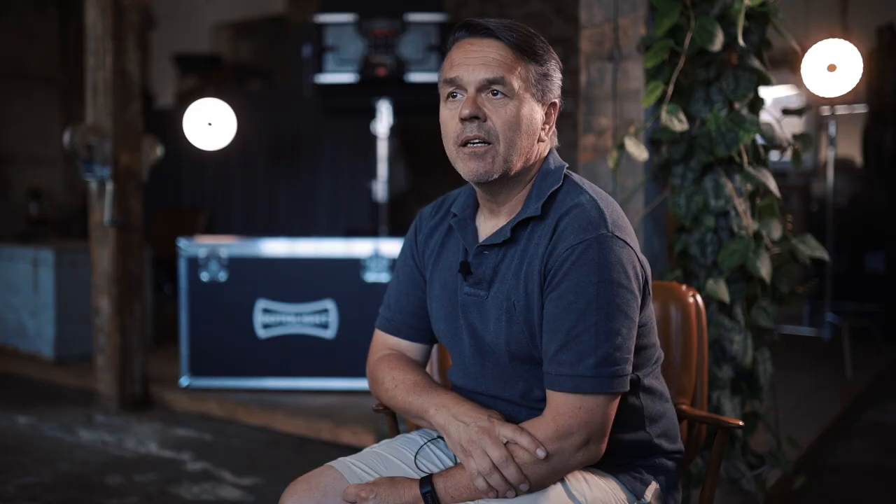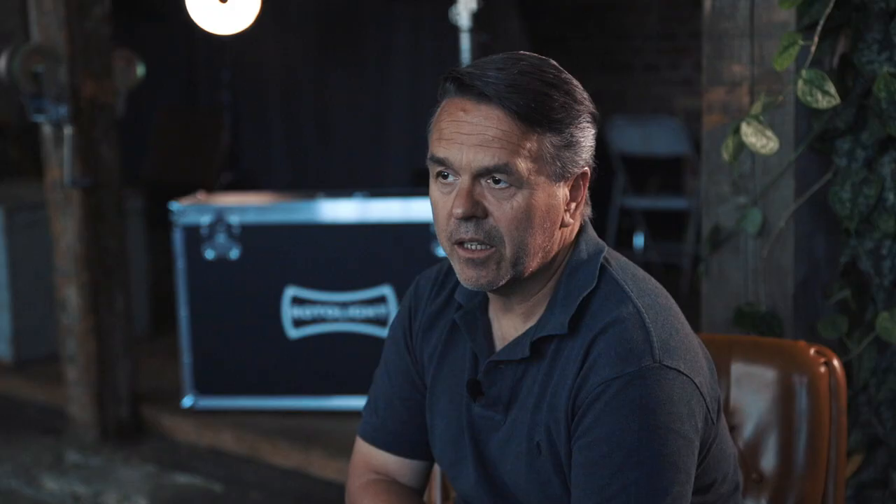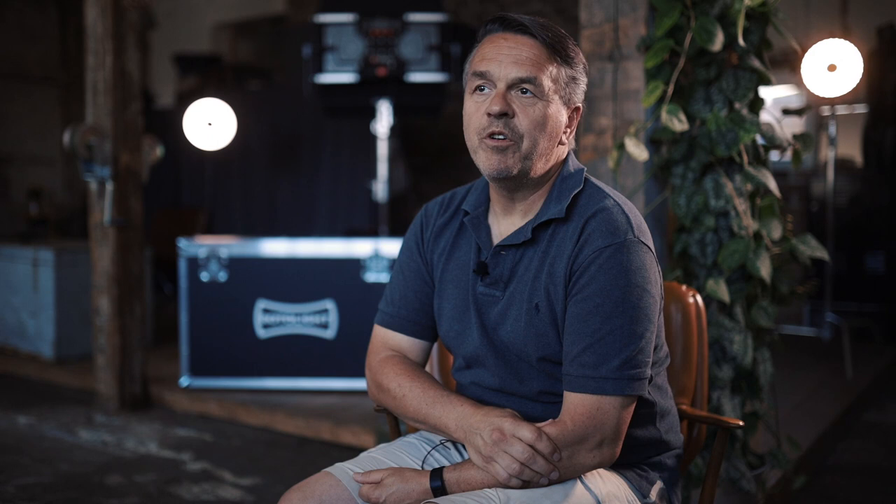Beside the brightness of the Titan, the most important feature for me is the electronic diffuser. The diffusion allows me to go from a very harsh light to very soft light, which allows me to shape my pictures in combination with the ambient light in a very movie look-alike style, which I try to achieve in my pictures.